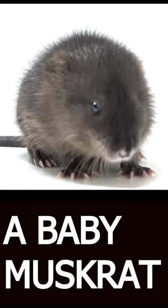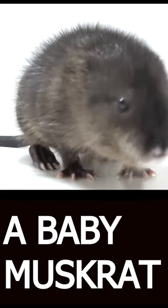Like any young animal, baby muskrats can be susceptible to disease. In particular, they are at risk of contracting bacterial infections such as tularemia, which can be fatal.